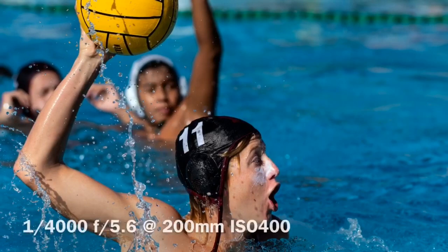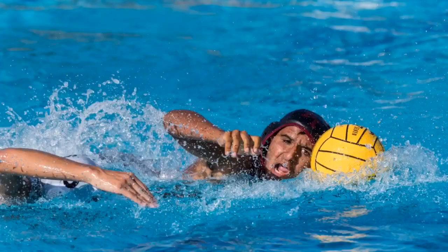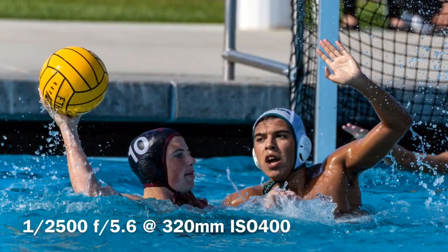What I'm always looking for is the players coming towards me. From that position, I can get the offensive team on my side of the pool as they're doing their thing — with the ball in the air, making shots, making passes. I went for the ball and then I can get that same team playing defense when they're on the other end of the pool.